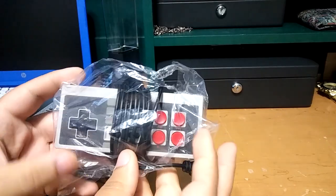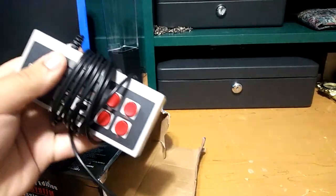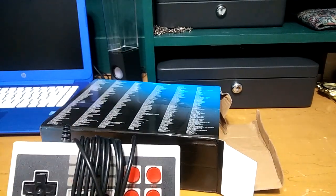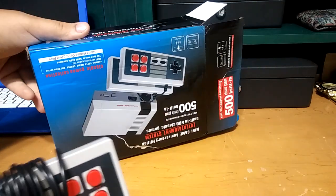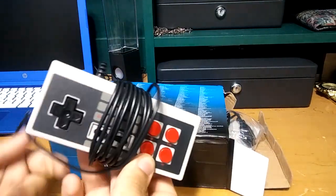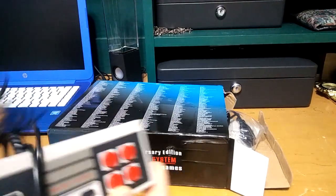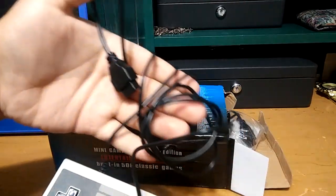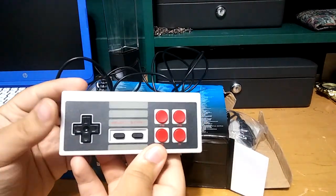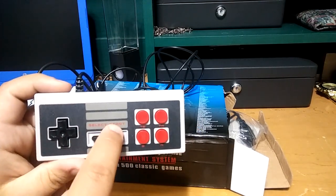There's the first controller. By the way, this is used — I bought it used. The box is pretty messed up, but whatever, it doesn't matter. The cord is actually a lot longer than I expected it to be. That's a lot of cord, but that's a good thing. That's a really cool little controller and it's in really good condition.